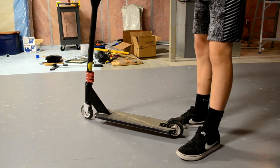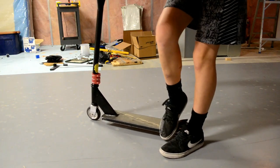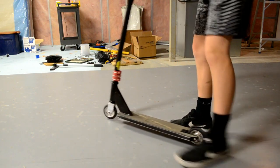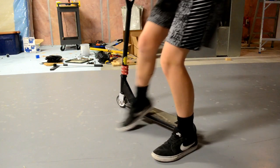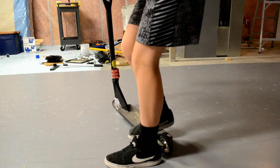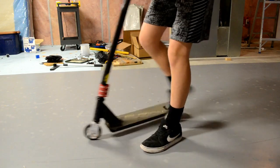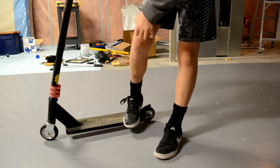One more tip: it's easier to spin the scooter the further your feet are back, because it gives you more leverage. If your feet are up near the front it's hard to spin, but if both feet are really far back you can get a lot of whip on your scooter. So keep your feet back as far as you can.